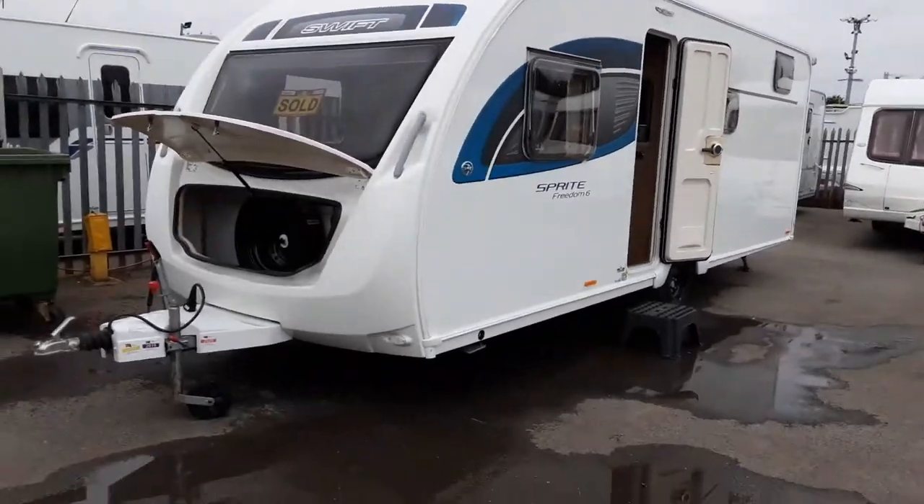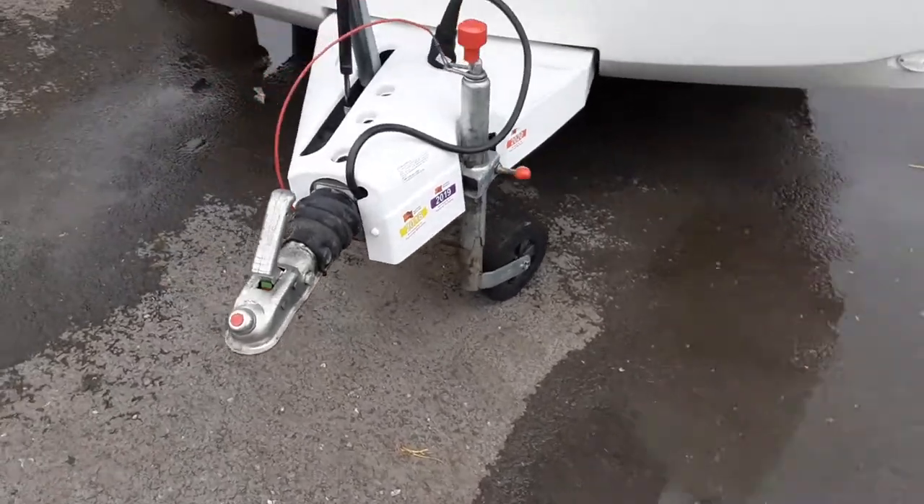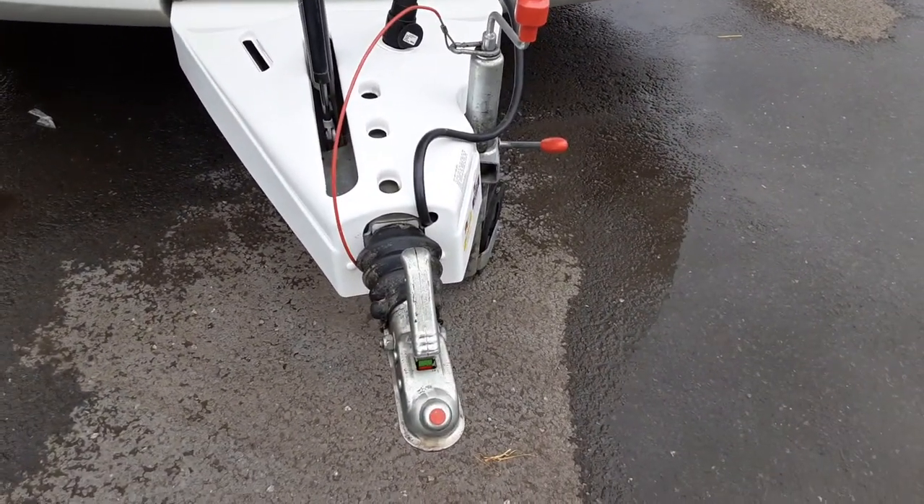This is a Sprite Freedom 6. I'm going to take you around the van and show you how it operates. In front of the van you've got the jockey wheel, hitch and handbrake. We'll take you through the hitch-up procedure when you're here on site collecting the caravan.